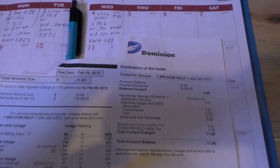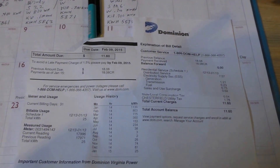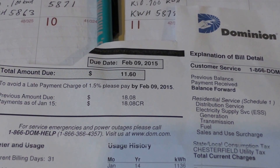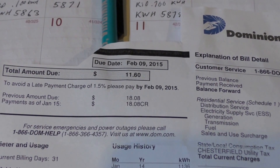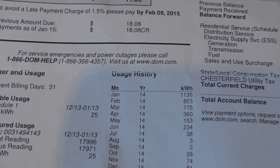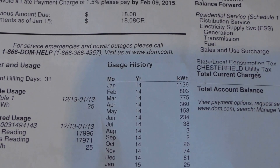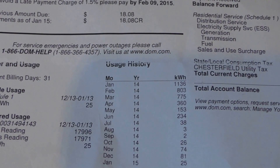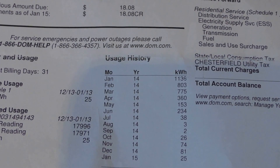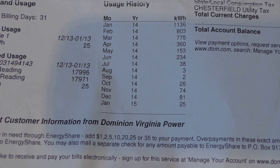This is my electric bill. I want to show you how much it's helping. It's $11.60, from December 13th through January 13th. Last January I burned 1,136 kilowatt hours. This January I burned 25 kilowatt hours.